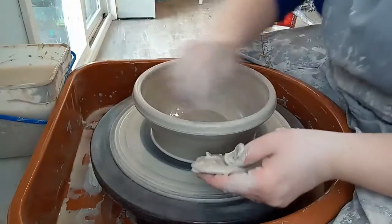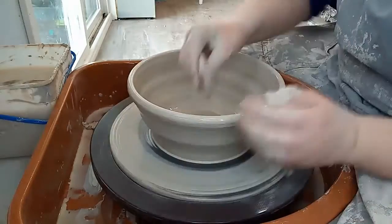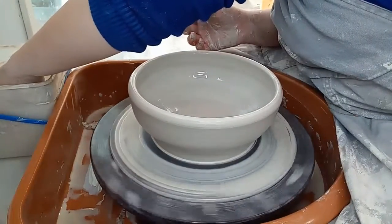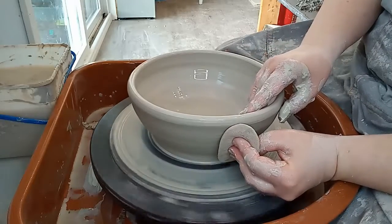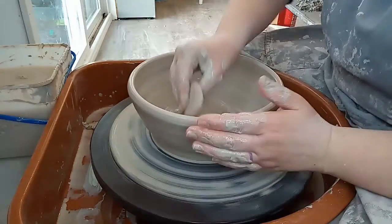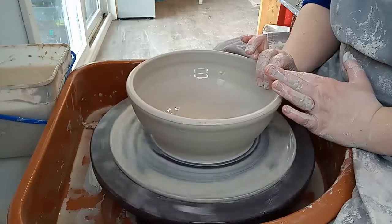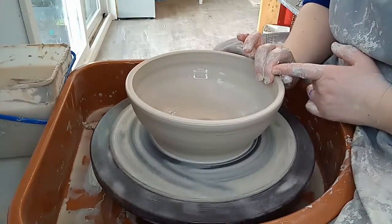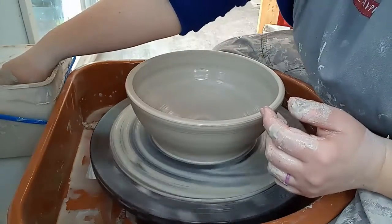Like last time, I'm leaving this edge thicker. For the last one I did make a little ledge in lieu of handles, but for these ones I decided I just want it to be really rounded, so I don't want to do that — I'm just going to add handles later.